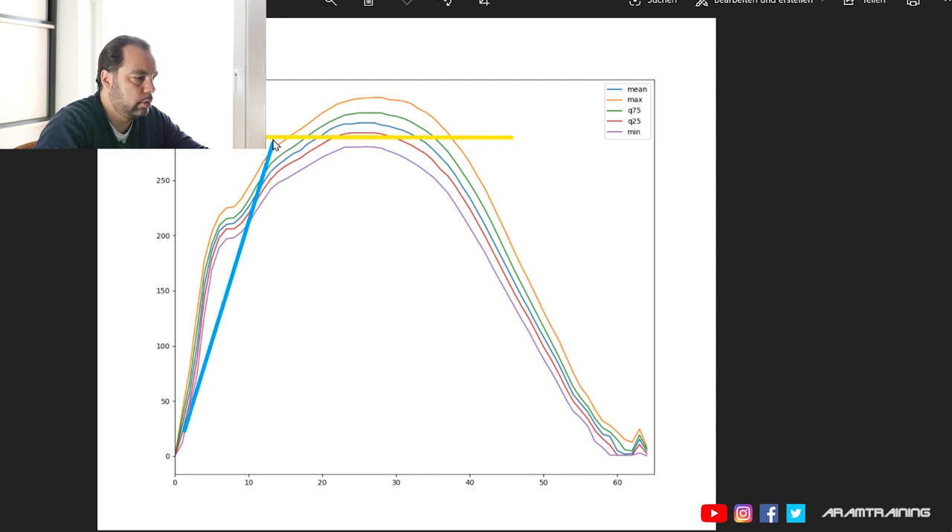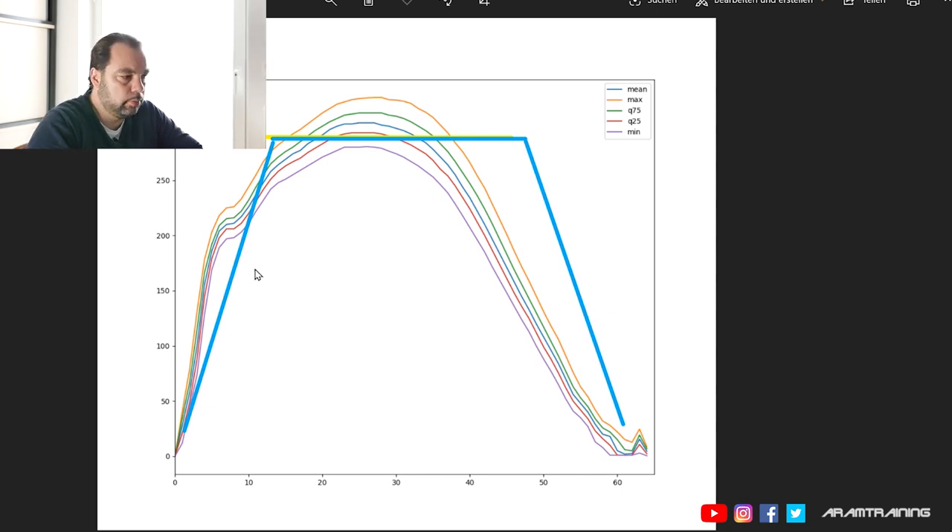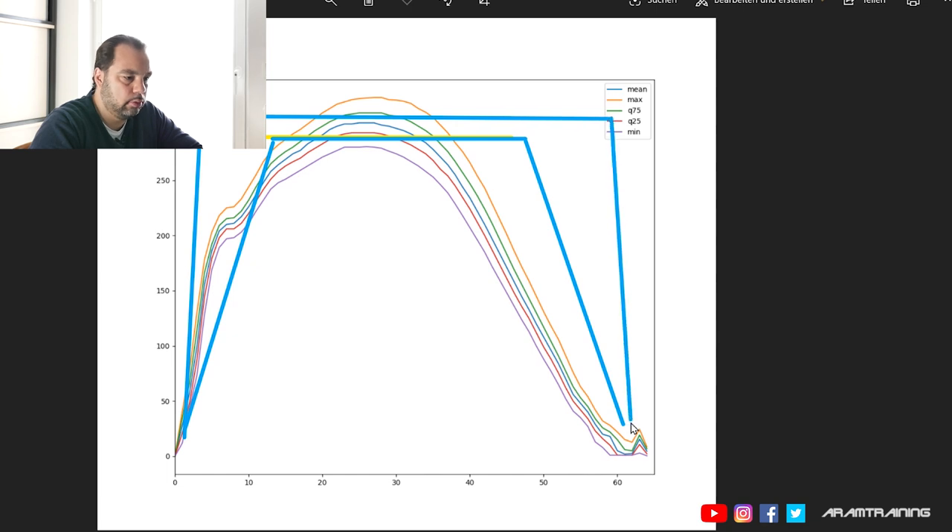Should you have a completely flat force curve, like a rectangle? No — impossible. You can achieve it in steady state on an erg, but it's not useful for a race situation. In a race, you always have to be a bit careful at the catch, give it some time to accelerate, and if you just have a bit of a plateau in a race situation, it's enough. You don't need to extend the force curve all the way to the finish — you need time to disconnect as well.